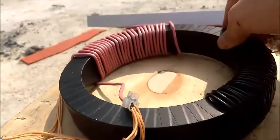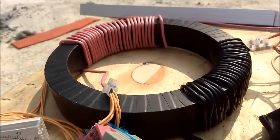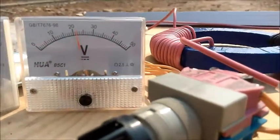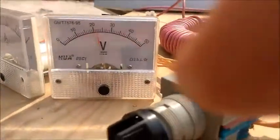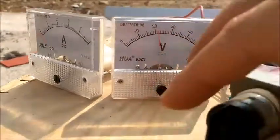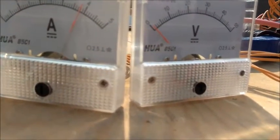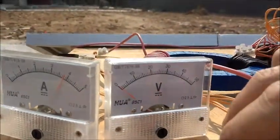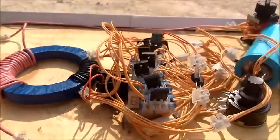Now I'm going to show you the new mini blue nanocrystalline. This new ringer is ringing at 22 volts — you can see it's the blue color one I made — with 3.85 amps. That's the new nanocrystalline ringer I made.